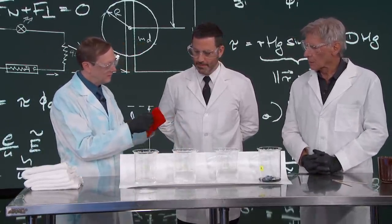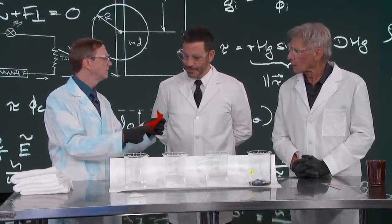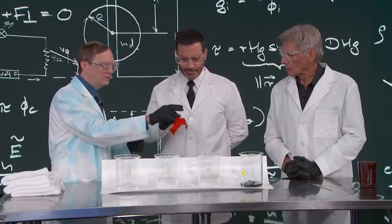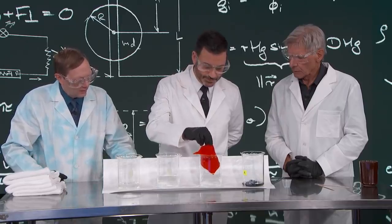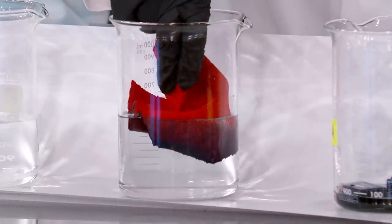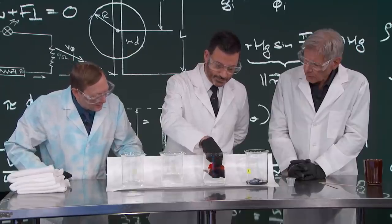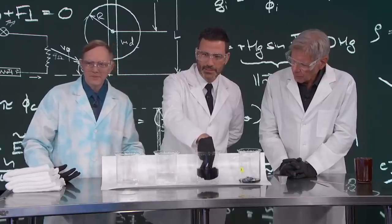Now we have an acid here, and I've got this red cloth that is stained with something called Congo Red, which is also an indicator. If you take that and dip it into this acid solution — what does it indicate? We get our blue back. Oh, look at that. Isn't that pretty? You can go all the way in. There we go. So we got our blue back. It really did change colors, and the solution stays clear.